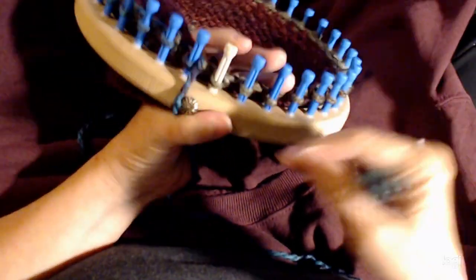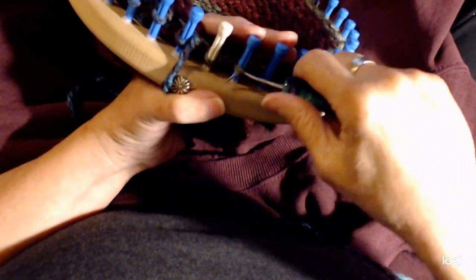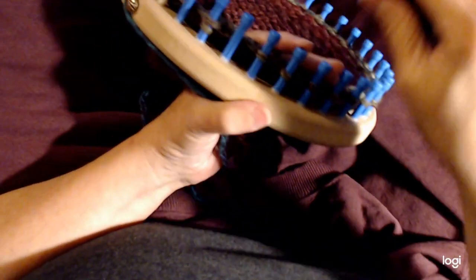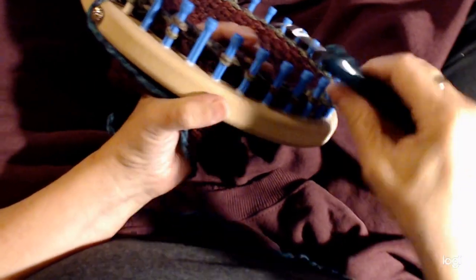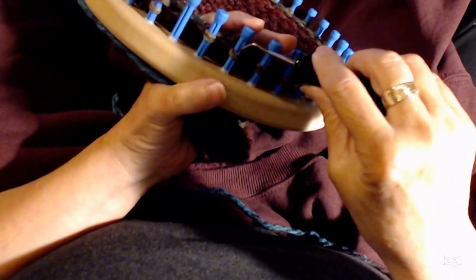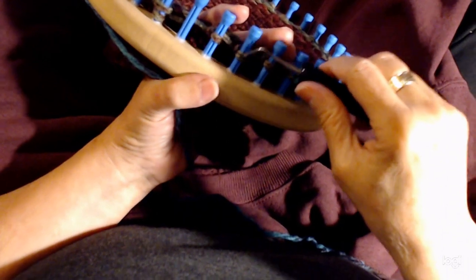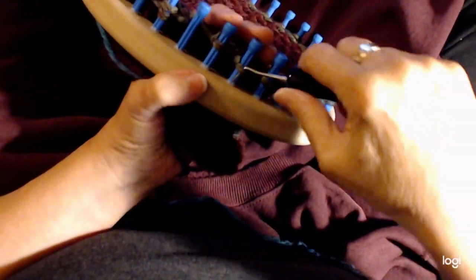Now you're going to go by twos all the way around the loom — every second peg is going to go on the first peg. Take it off and just move it over to the peg before it. Go all the way around the loom, so you'll have two loops on peg one, nothing, two loops on peg two, nothing — every second peg will be blank and every second peg will have two loops on it. If you're on an uneven loom you won't have an even amount of pegs, so just don't bother doing the last one. Because I kept this nice and loose it's quite easy to move these over.